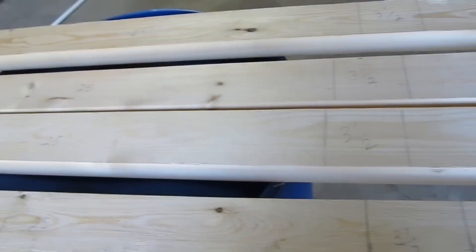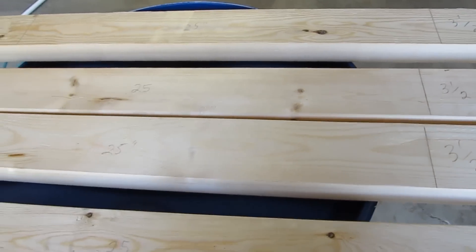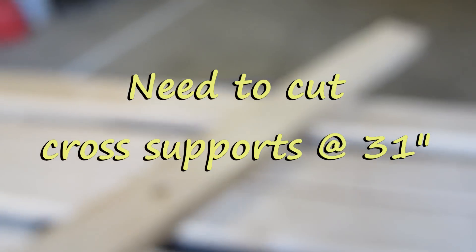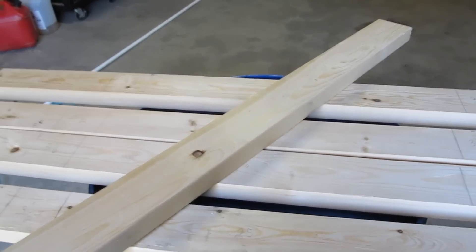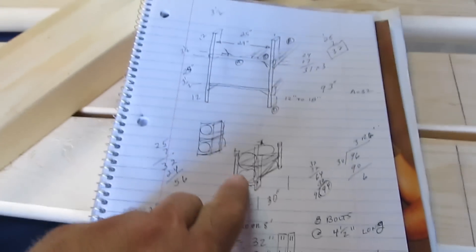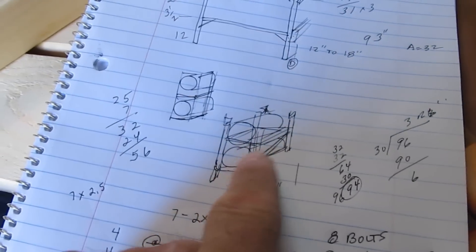You cut these out of eight-foot two-by-fours, then you take your leftovers — these are going to be for your cross supports, right here.